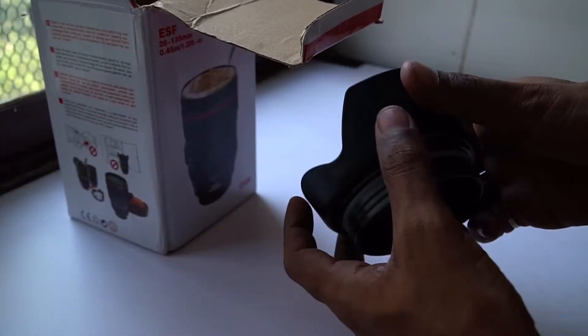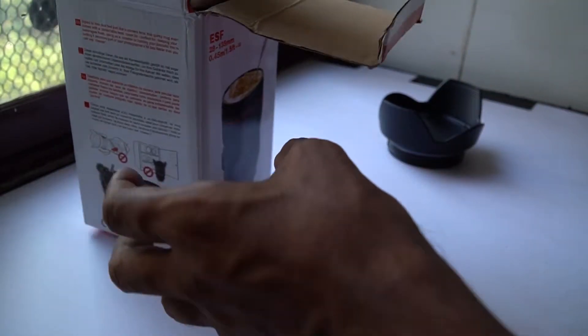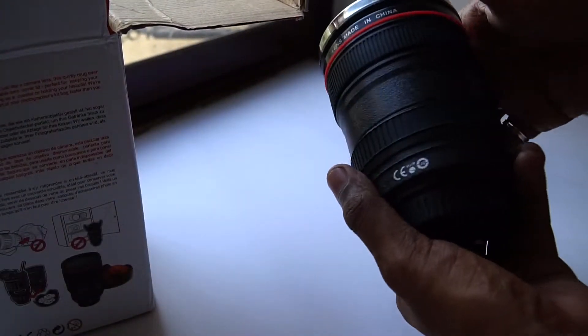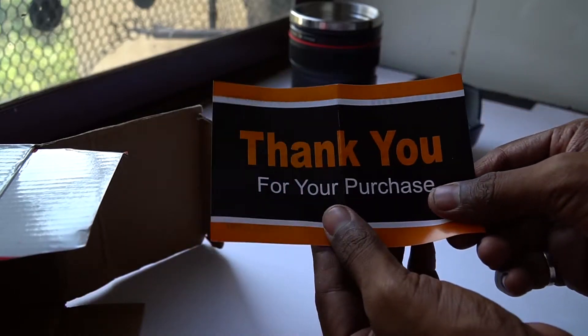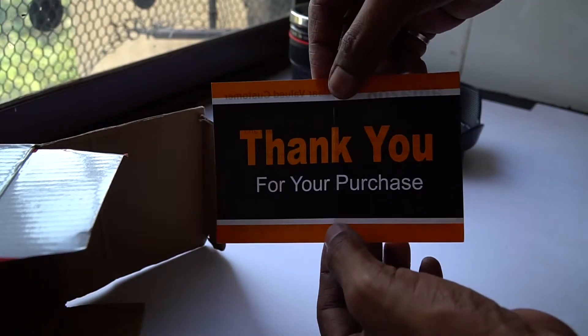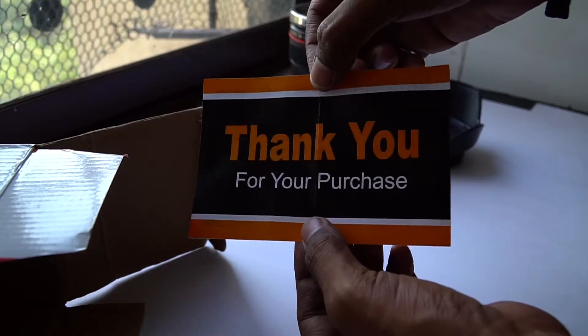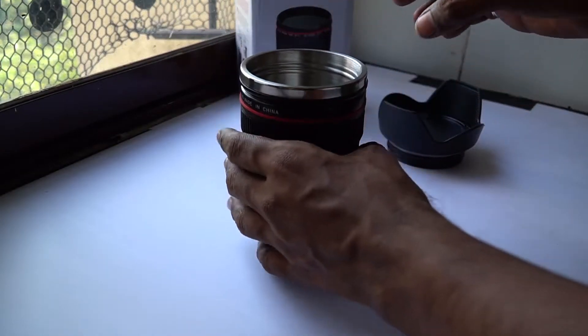Here comes the lens hood, here comes the lens — let me keep it aside. There is nothing much inside. It says 'thank you for your purchase' but I didn't purchase, so I will say thank you to my secret Santa for sending me such an awesome gift. Now let's take out the lens.